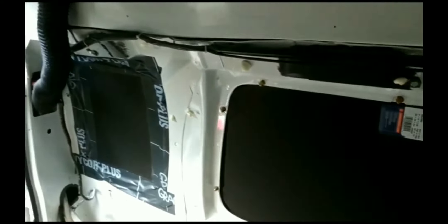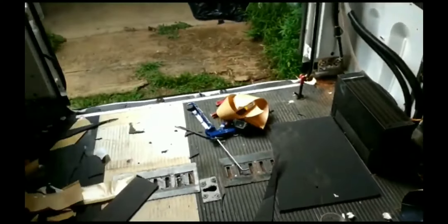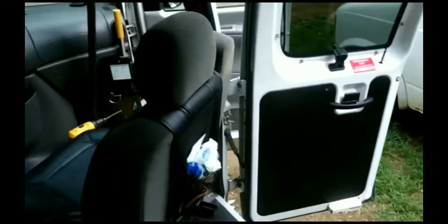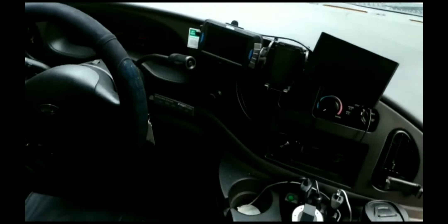We put black foam boards on the windows so that from the outside, the back windows will just look like a very dark tinted window. And then Carlos got the backup camera set up. This is what it looks like from the outside.